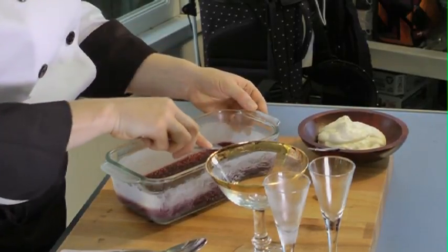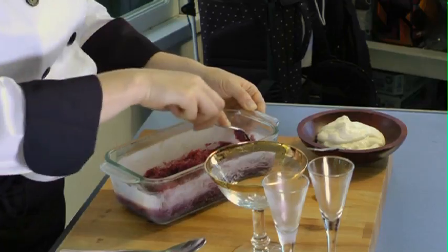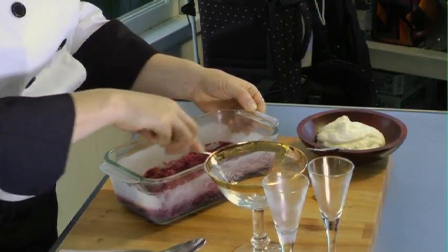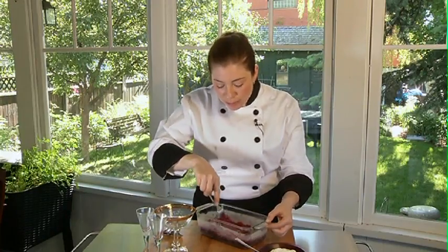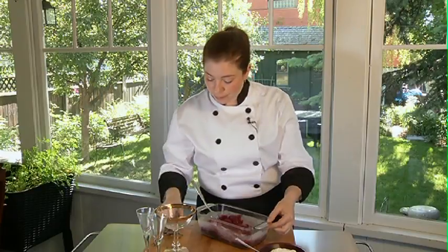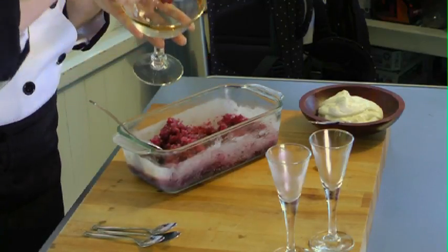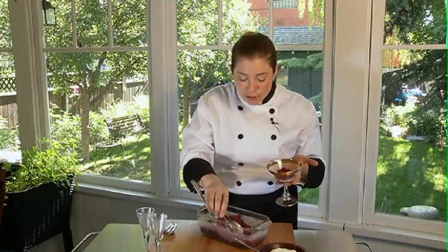My granita is out of the freezer and ready to serve. I'm going to take my fork and lightly scrape the top of my granita until I get these really beautiful fine crystals. Now I can put it back in the fridge or freezer and serve it up to my friends later.